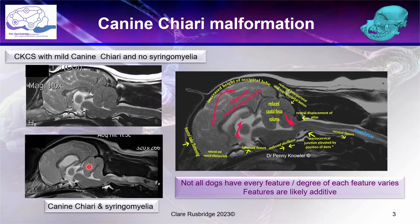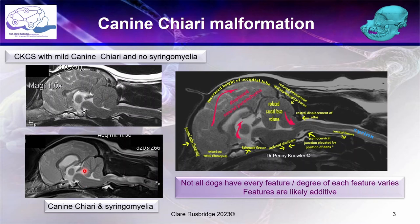The whole disease can be described as a cerebrospinal fluid disorder, because the movement of cerebrospinal fluid out of the brain and into the surrounding space is being impacted. Canine Chiari malformation is therefore better thought of as a complex craniosynostosis — premature closure of the growth plates, which are the joints between all the various skull bones — associated with extreme brachycephaly.